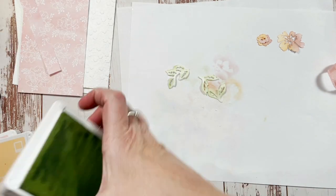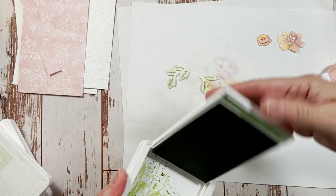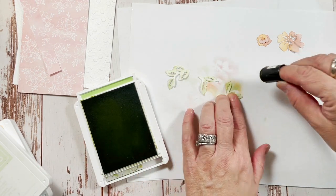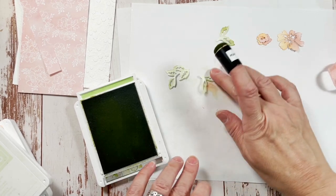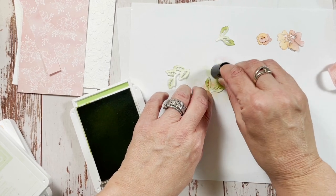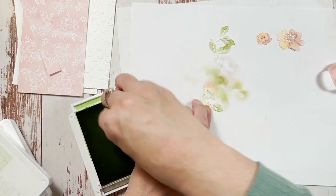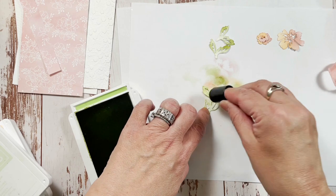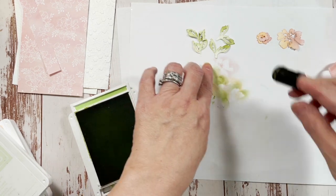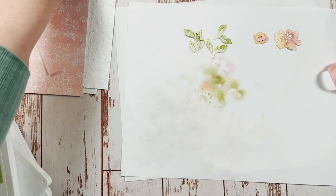Now we're going to move on to the leaves and use Soft Seafoam. Just lightly dab the Seafoam on there. Now we'll get Pear Pizazz and highlight these a little bit — not all over, just in certain sections. You want to have a little bit of contrast in color. That's the leaves — now we're done with the daubers.